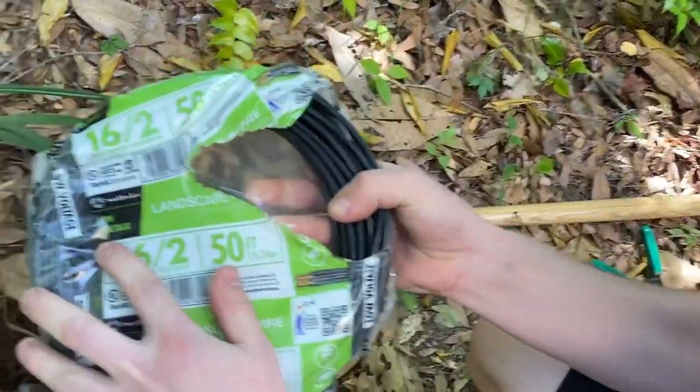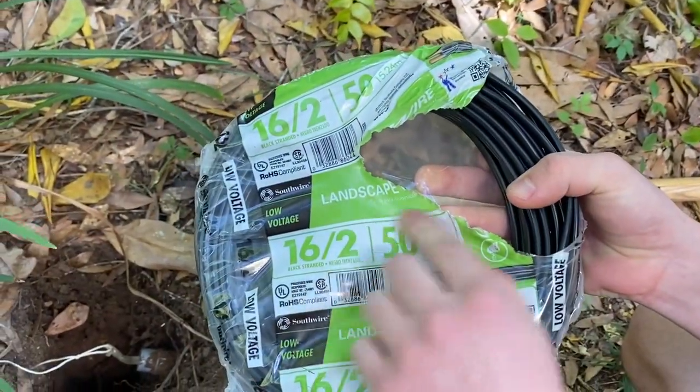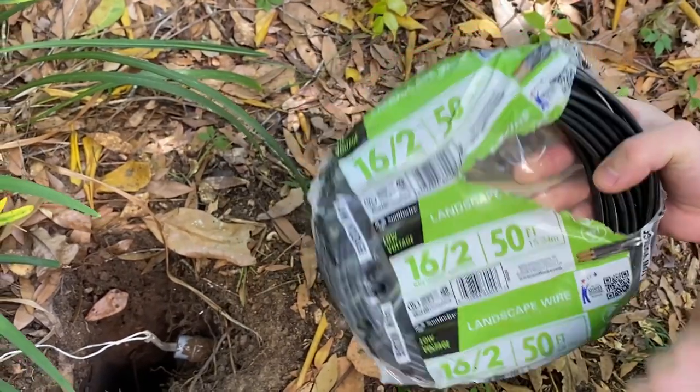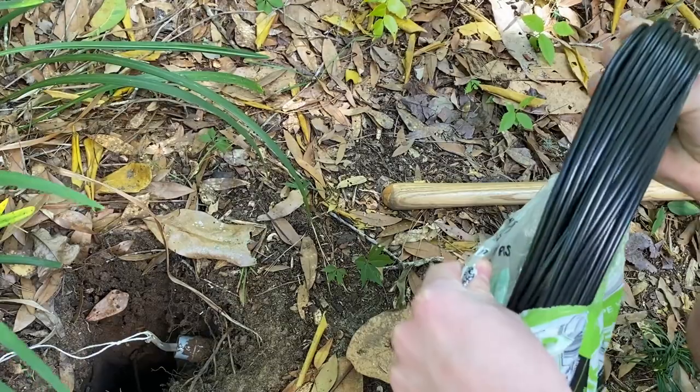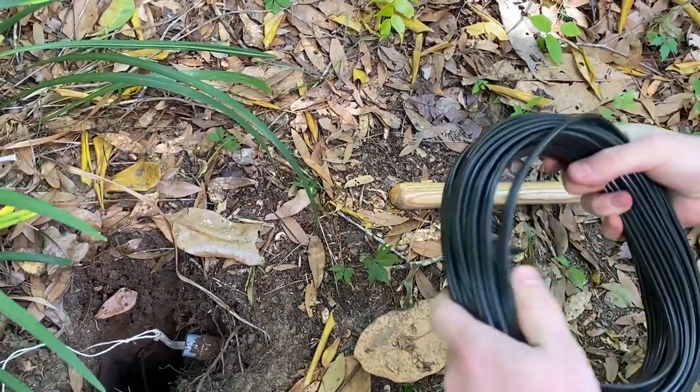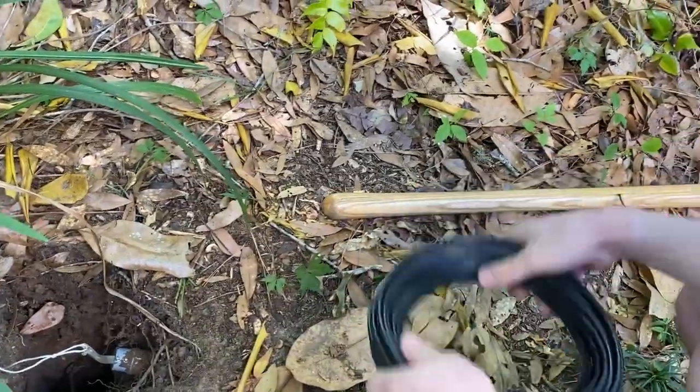It's just low voltage landscape wiring, and you use it for exactly what it says - you can direct bury it. It's low voltage, so it's almost impossible to harm you. I'm not going to say it can't, but it's very low voltage.